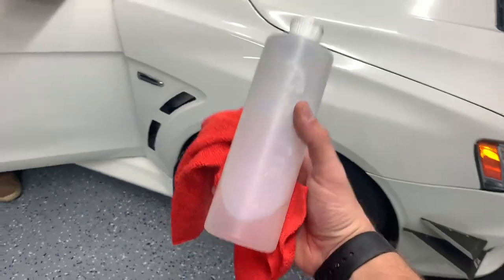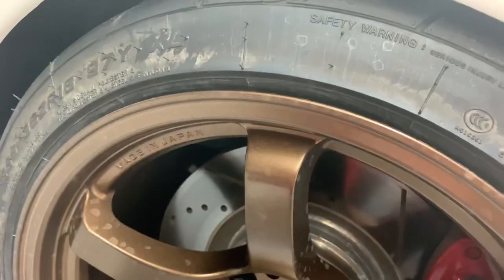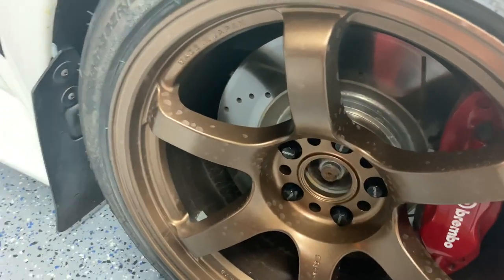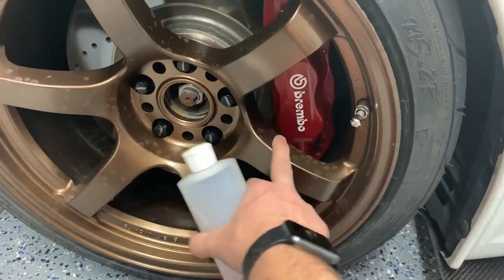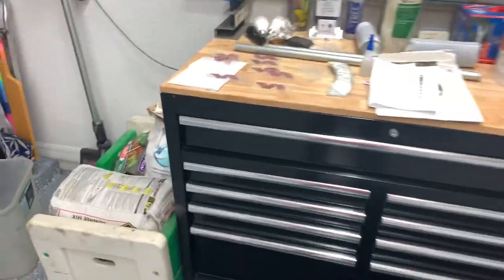Basically, you take your acetone and you wipe off all this crud off the tire. And that's it for now. Once you do that — it's pretty dirty — then you just take the glue, put it on the tire stickers, and put it on. That's it.